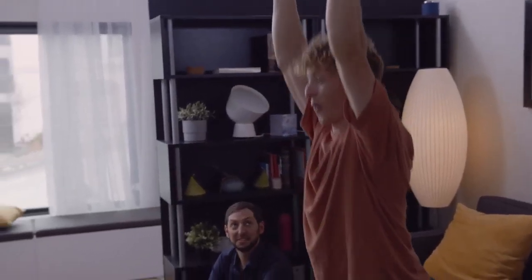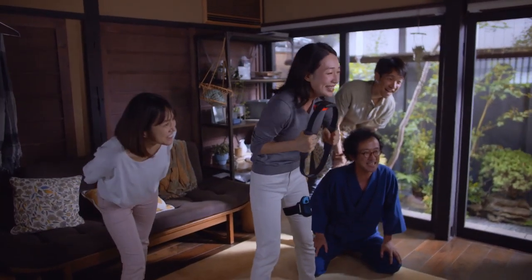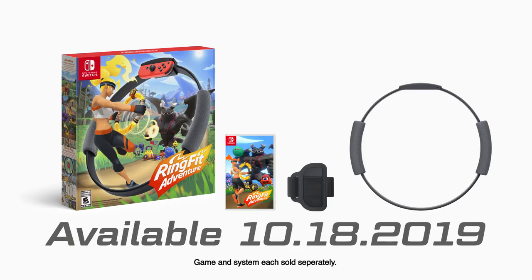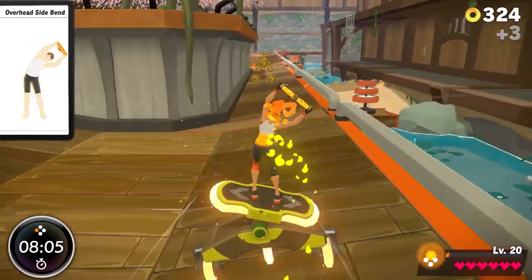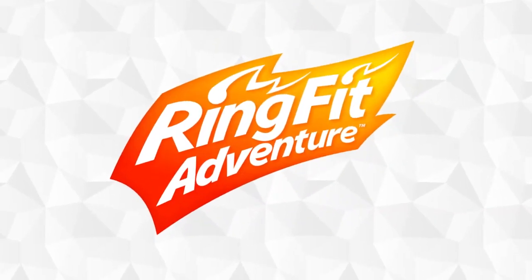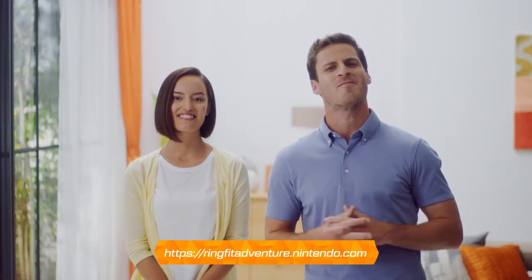Each step forward in Ring Fit Adventure is a real step forward on your own fitness journey. Get together with family and friends and see how your skills compare, or go solo on a quest to save the world. Ring Fit Adventure for the Nintendo Switch includes a Ring Con, Leg Strap, and game. A Nintendo Switch system is sold separately and required to play. Let's explore a new world where adventure game meets physical fitness — adventures that keep you moving. Please visit the Nintendo Switch website for details.